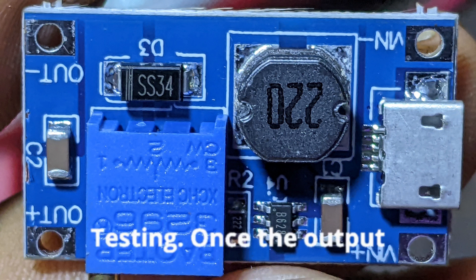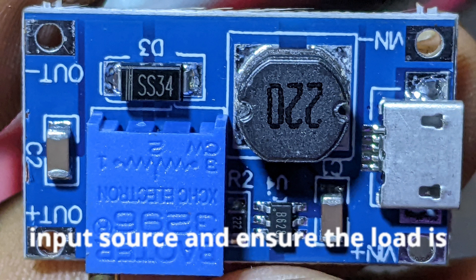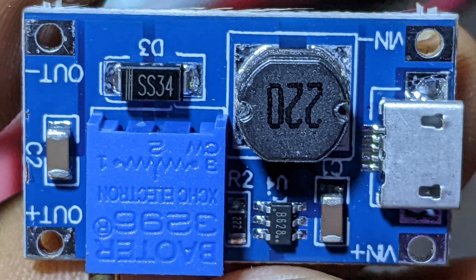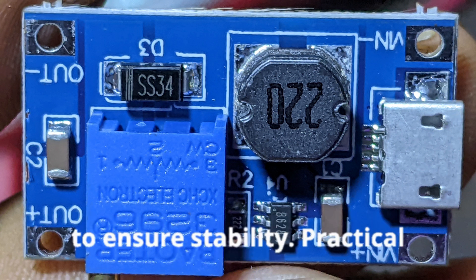Testing: once the output voltage is set, connect your load to the output terminals. Power on your input source and ensure the load is receiving the correct voltage. Monitor the output with the multimeter to ensure stability.